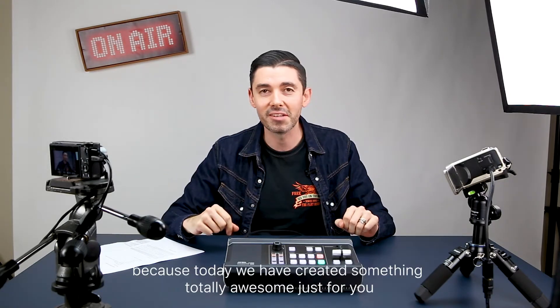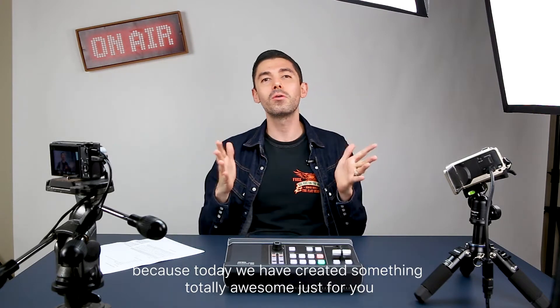If so, you're in luck because today we have created something totally awesome just for you. It is the A10 UC 9020 Stream Live HD.